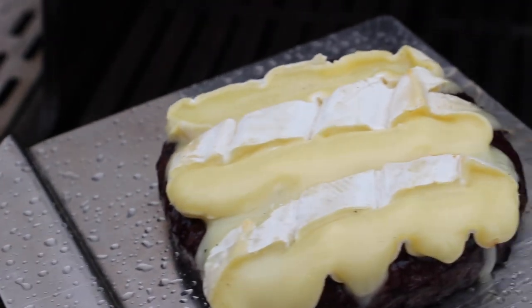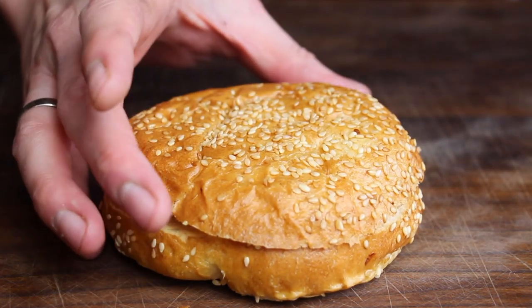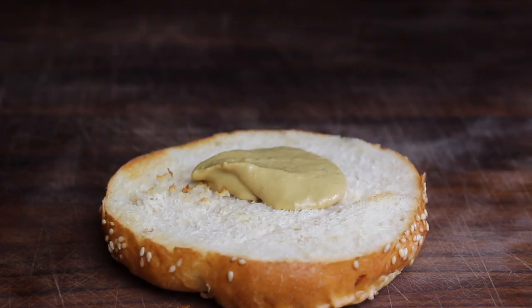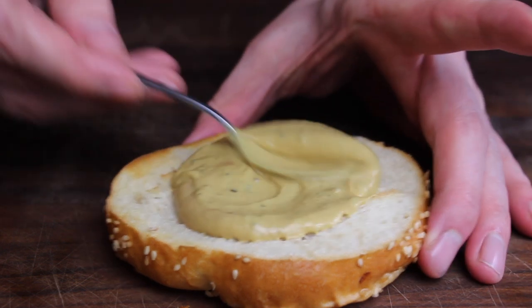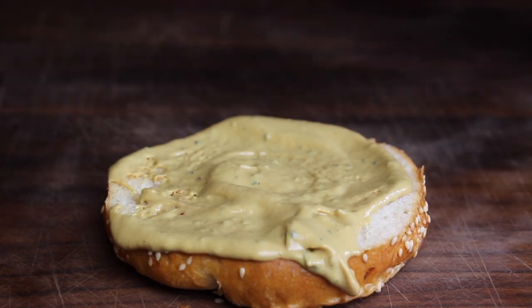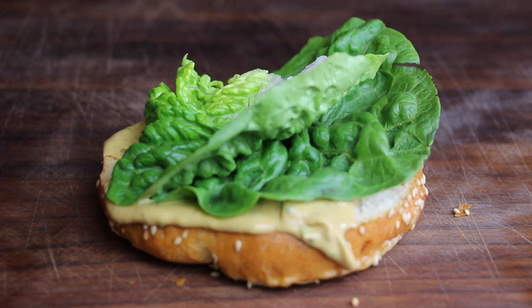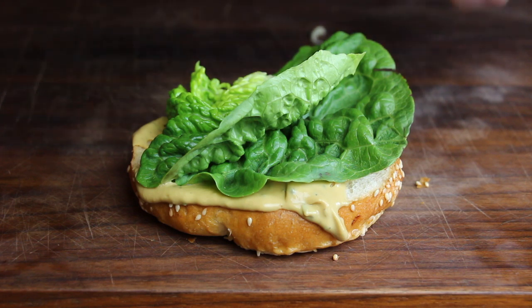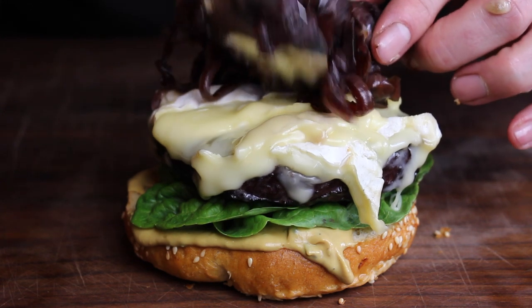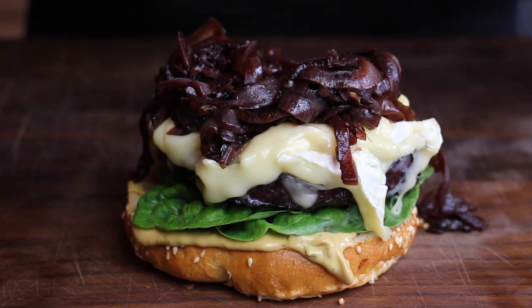We are ready to build the burger from bottom to top. In the beginning I thought it would be a great idea to baste the bun in red wine and bake it for 5 minutes, but I decided not to do that. So: two tablespoons of the mustard red wine sauce, two leaves of lettuce, the red wine patty with the cheese, and then the onions. That's our full red wine flavor burger.